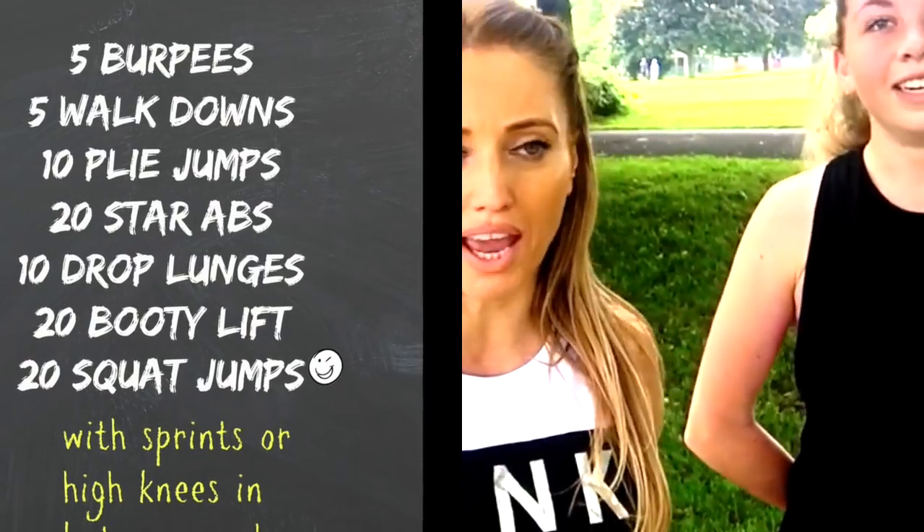I'm just gonna quickly spin you around so you can see how amazing this is. Right behind us here — there we are — we've got the River Thames. So we're gonna put this together and we're gonna do the workout.